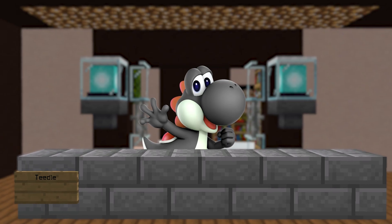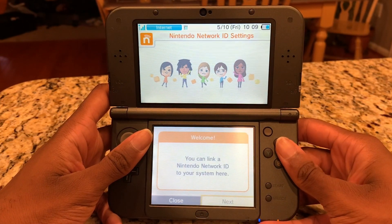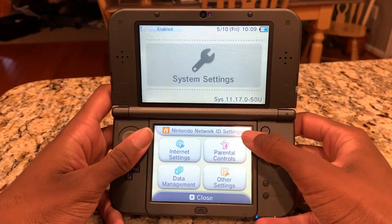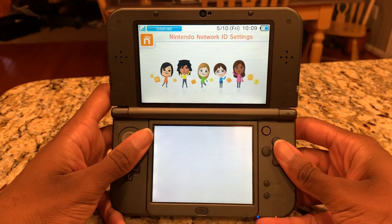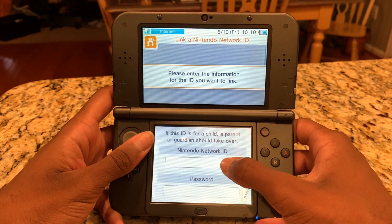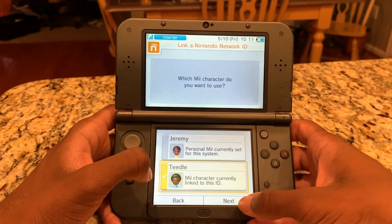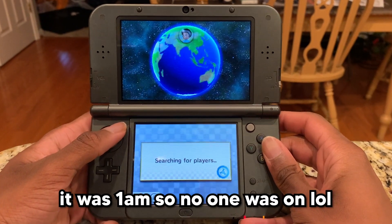We are so close to being done. All that's left to do is link your Pretendo Network ID to your 3DS. Open up System Settings, go to Nintendo Network ID Settings, and link your Pretendo ID like it's a normal Nintendo one. The guide I'm reading doesn't mention this, but I saw a video where linking the account gave an error at first, but he tried it again and it worked, so if that happens to you just give it a couple of tries.